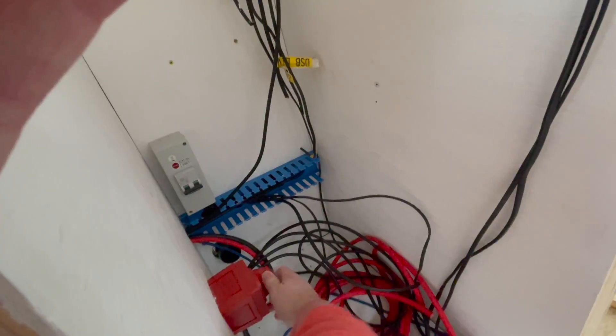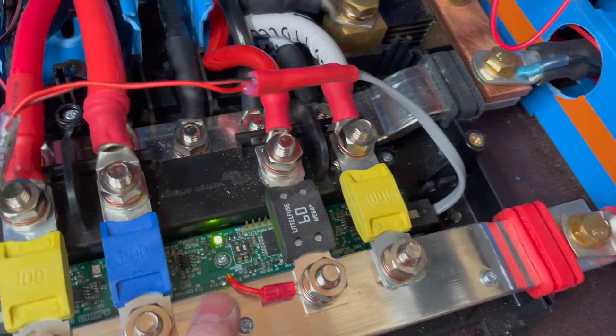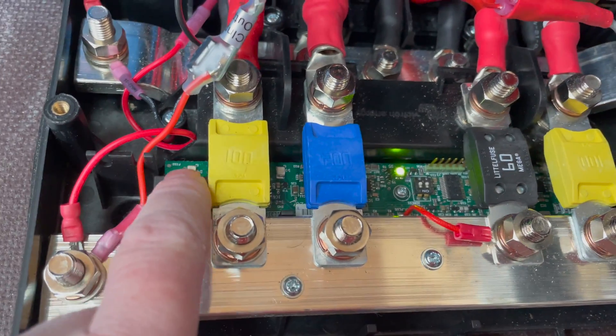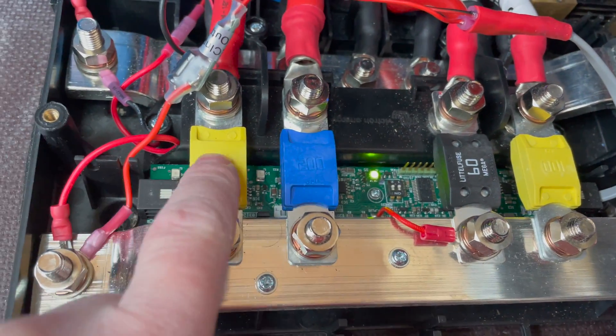Basically what you've created is the five volt supply that would have been provided when you daisy-chained this together with other LYNX products, which a lot of people don't have. Now if we flick the system on — if all's well, we should have one green light in the middle. And we do! If any of these fuses blow, one, two, three, or four will light up red.